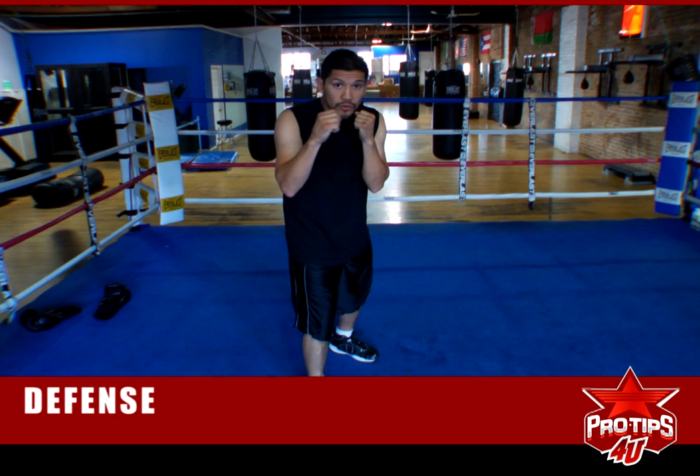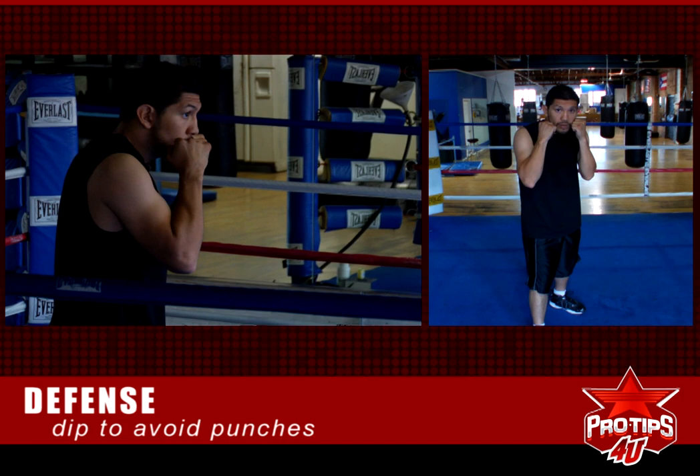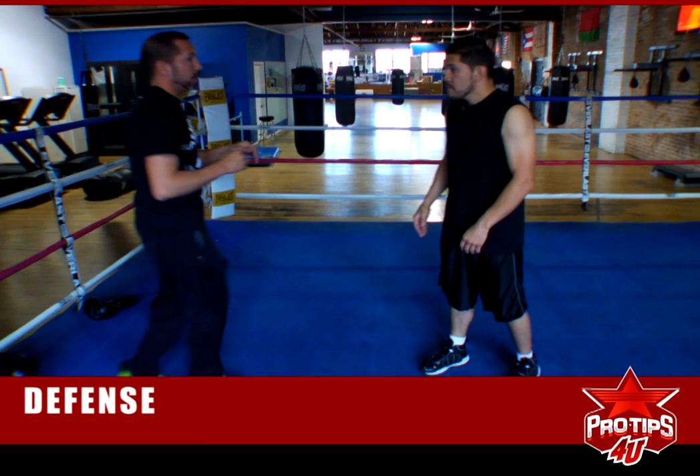What you want to do is lean over. When you see the jab coming, you dip over here a little bit — your hands have got to be up. And you dip over here. The right hand comes, you dip over here. I'm going to have my coach, Mike Garcia, come in here, and he's going to throw a couple of combinations and I'm going to show you how to defend against them.